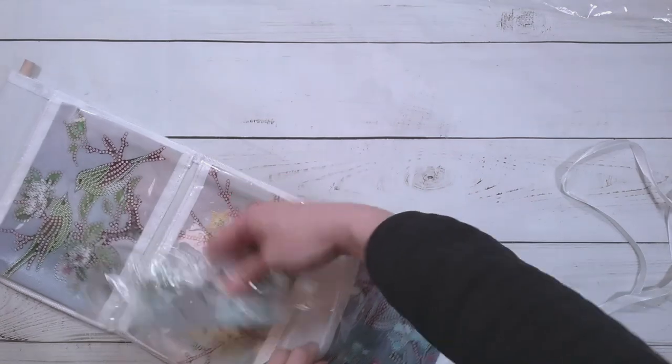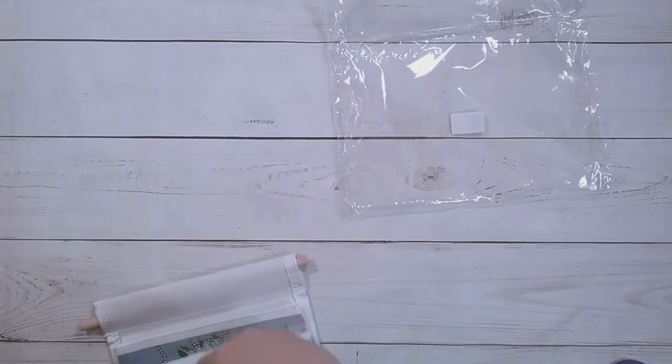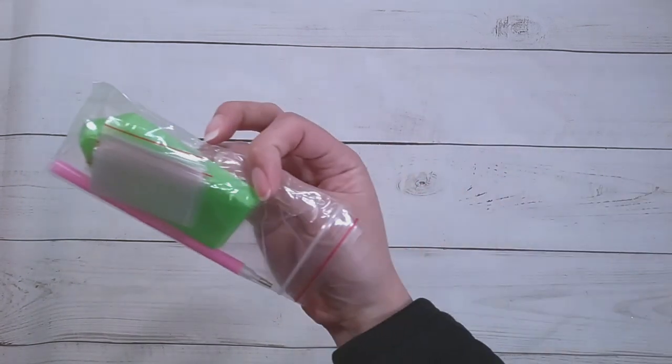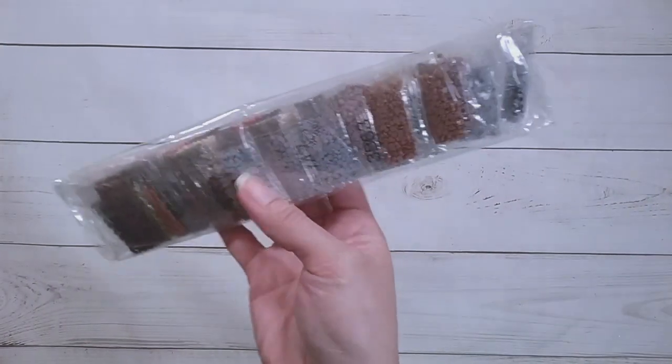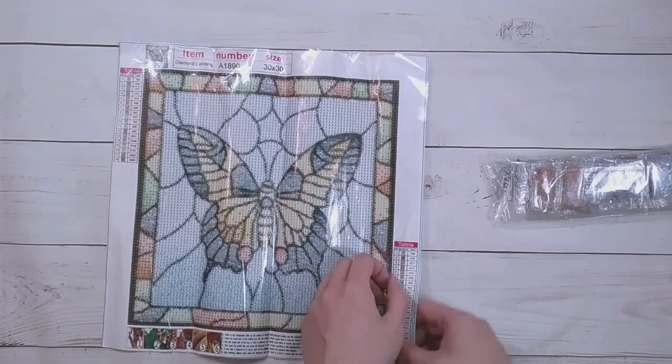I'll put the drills in one of the pockets so I don't lose them — the stick and string too. Setting this aside. Next item is an actual diamond painting on a canvas. It has an ordinary toolkit but the drills come in little 200-count packets — haven't seen those in a while. It's a butterfly in a kind of stained glass style picture.